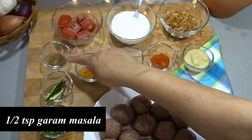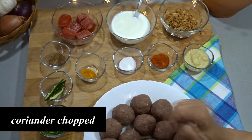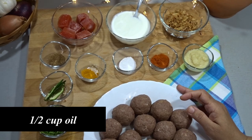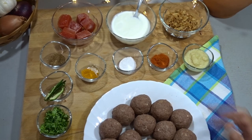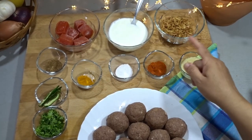We use 1.5 teaspoons of salt and 2 green chilies. We have a half cup of oil for frying. Before cooking, I will blend the tomatoes and paste together smoothly.